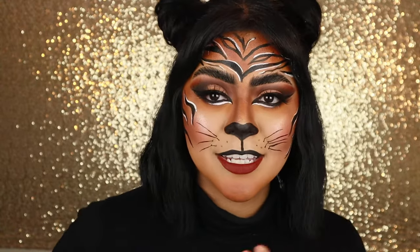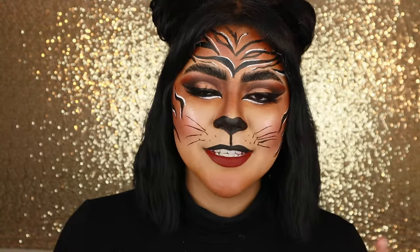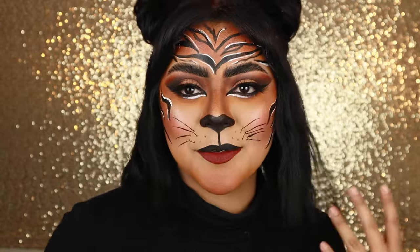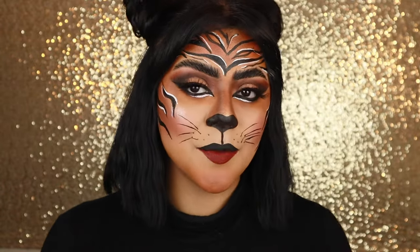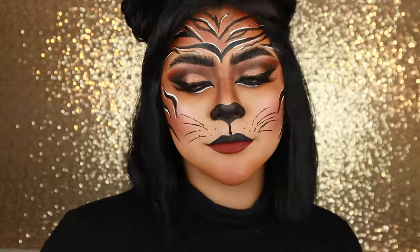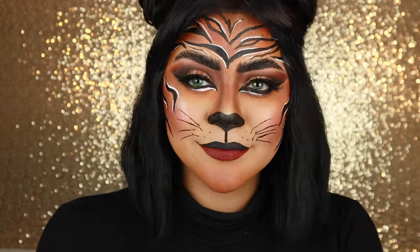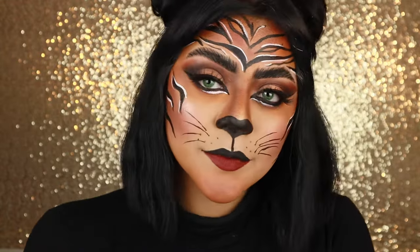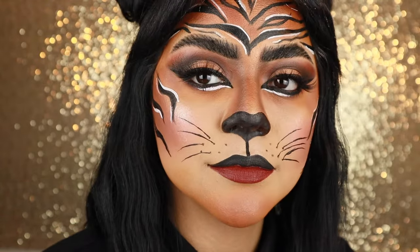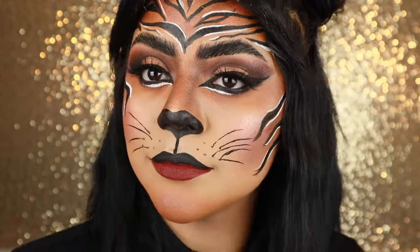That is going from a normalish cat makeup slash lion makeup to a tiger. I love animal makeup, especially cat makeup. It's generally pretty easy and you always feel good afterwards. Cats are beautiful, so transforming into a cat always just feels good. I did try out the green contacts but I felt like they made me look a little cartoonish — like I felt like Tony the Tiger — so I just ended up going with my normal eyes.